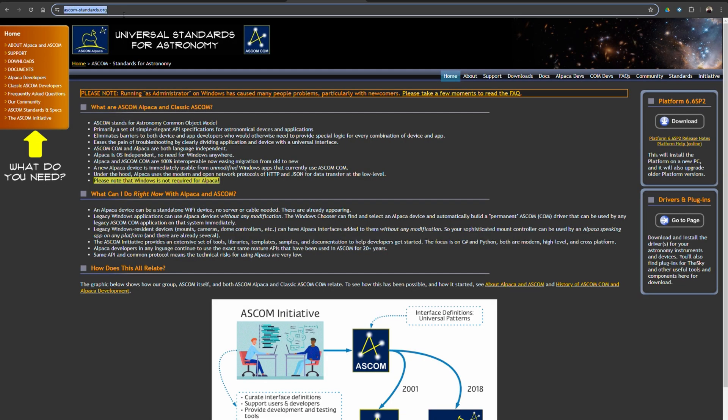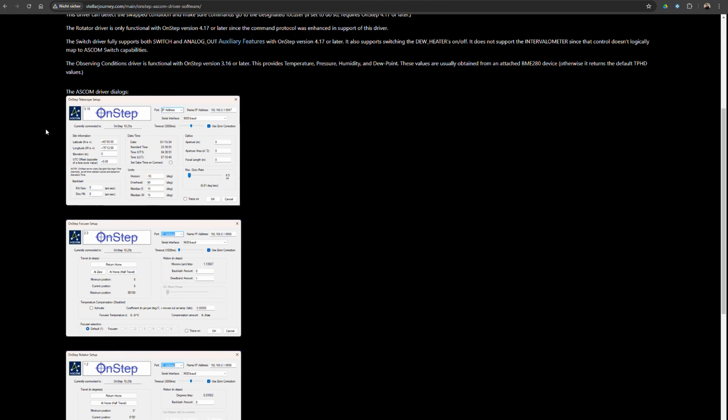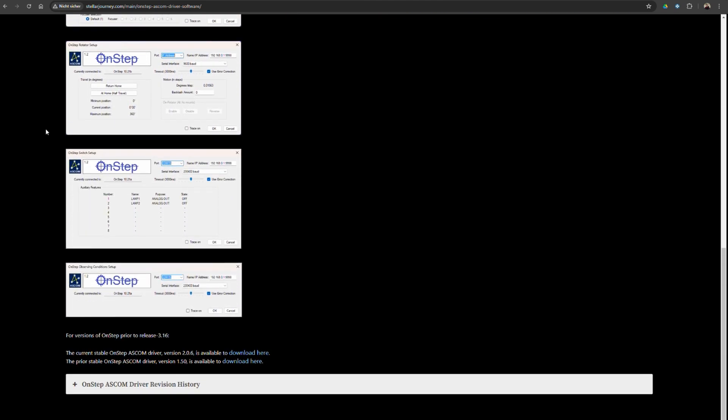To give you a more complete picture, I'll start with my software setup — the one I've configured on my Windows laptop to control the OnStep module. I'll leave links to everything in the video description below. The first thing I installed was the ASCOM platform. This is the base software and doesn't include any drivers or plugins; it's only the underlying foundation upon which other pieces of software can run. Next, I installed the ASCOM driver for the OnStep module from Stellarjourney.com.